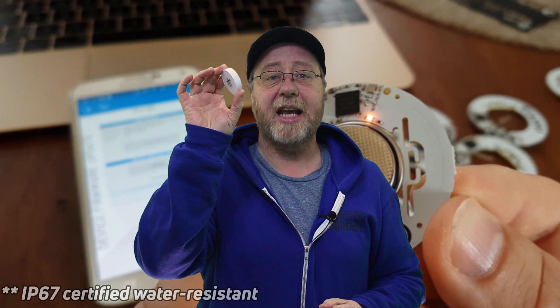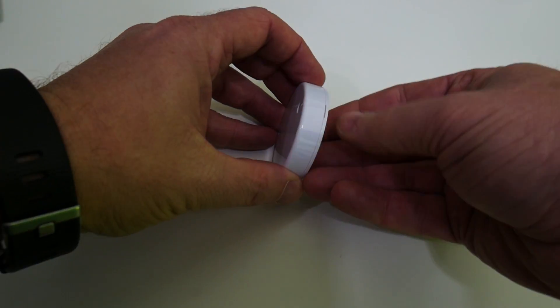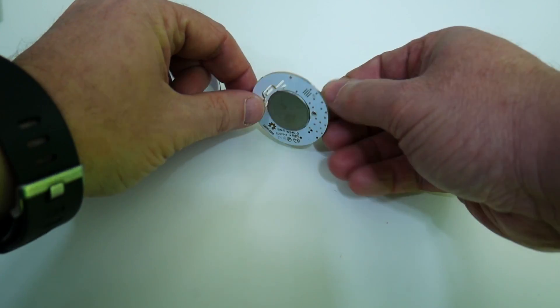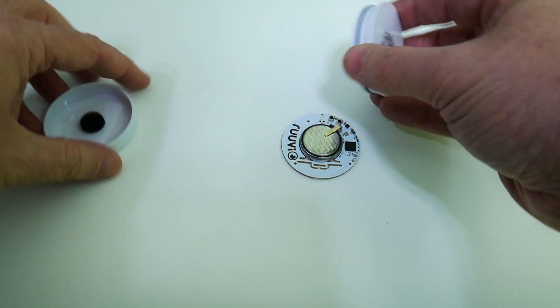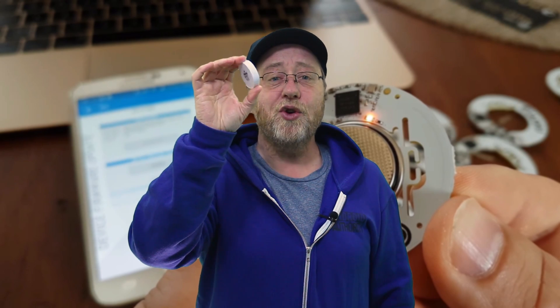The Ruuvi tag comes in a waterproof little plastic case, which means it can be used indoors and outdoors. Inside there's a small circuit board with a lithium 3-volt CR2477 cell battery, a small microcontroller with Bluetooth built in, and a couple of buttons for resetting the board or flashing a new bootloader. It's a nice puck-shaped disk you can hide anywhere, and the battery will last somewhere between two to four years depending on how you're using it.